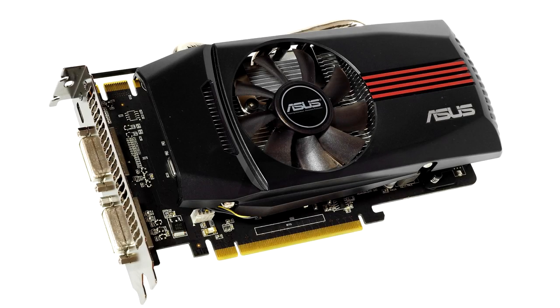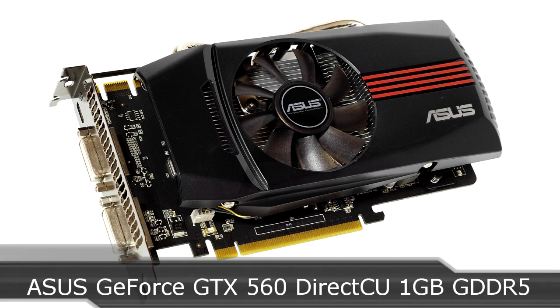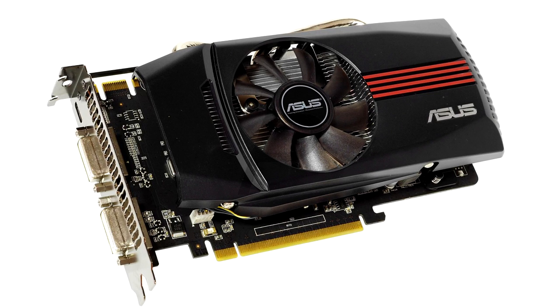Welcome to the Niklas 11x12 technology. Today we are looking at the ASUS ENGTX 560 DC-2DI-1GD5 graphics card from NVIDIA. This is the ASUS GeForce GTX 560 Direct CU 1GB GDDR5 non-TI card — so just GTX 560, not TI.